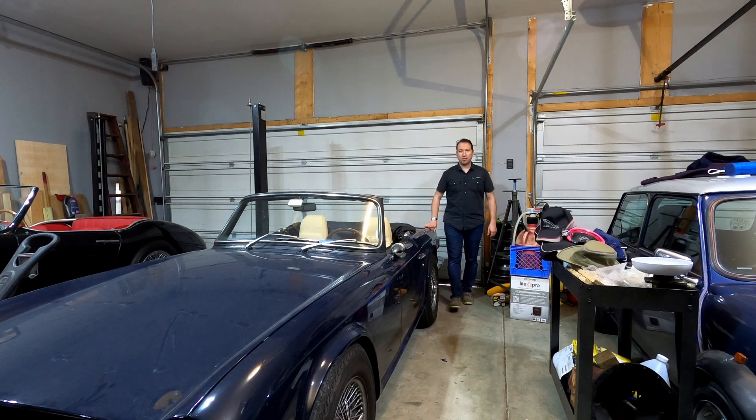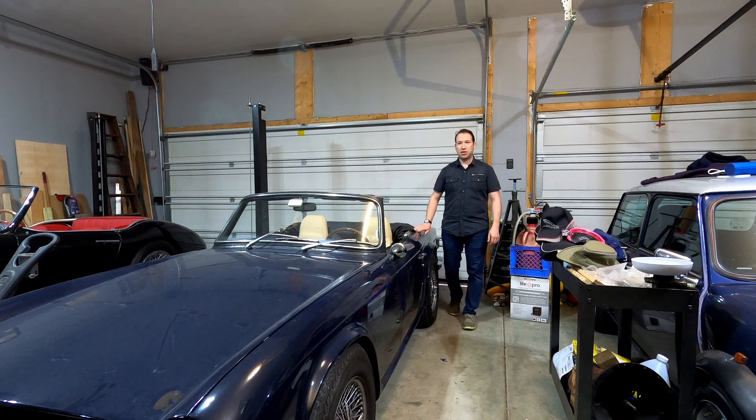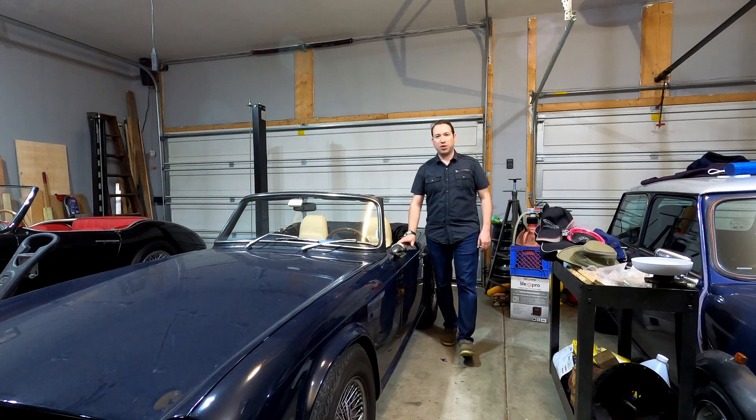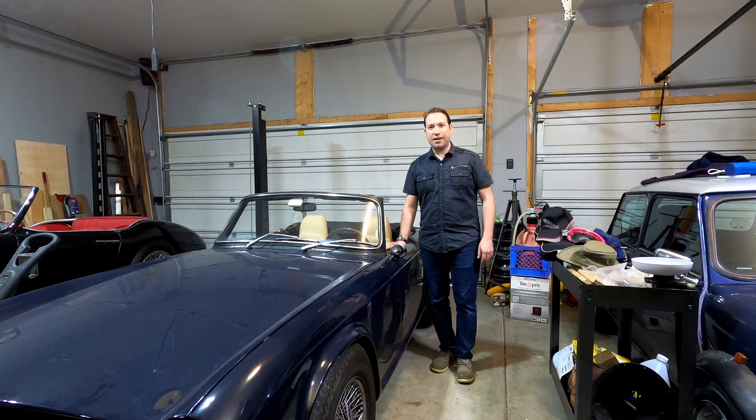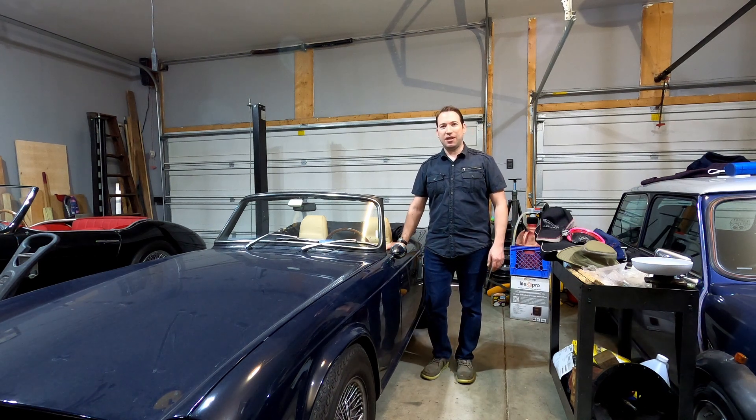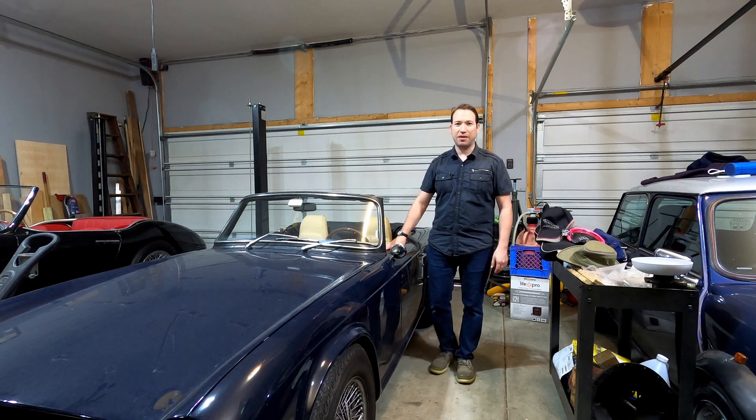Hi everybody, welcome back to the channel. We've just got our TR-6 out of storage and already there's a couple of problems — nothing major. The fuel and the temperature gauge are both reading on the low side, and I've got a sneaky suspicion that's going to be linked to a faulty voltage stabilizer on the back of the speedometer.